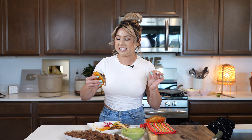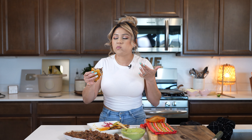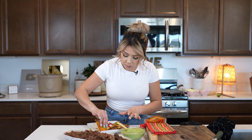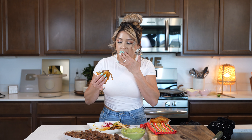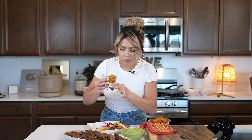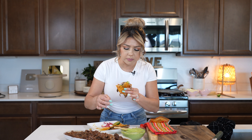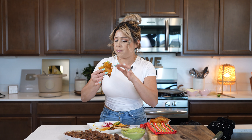I am so ready — hope you give it a try and enjoy it just as much. Cheers and enjoy! So flavorful, juicy, so delicious. And you can always make it into tacos, burritos — like I said, anything you want.